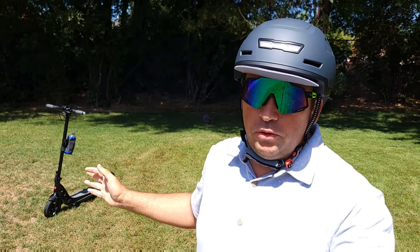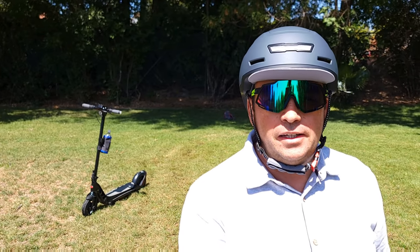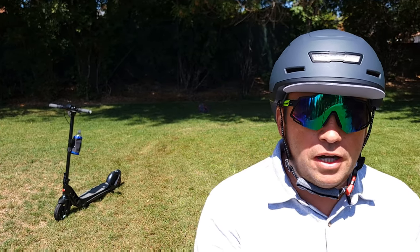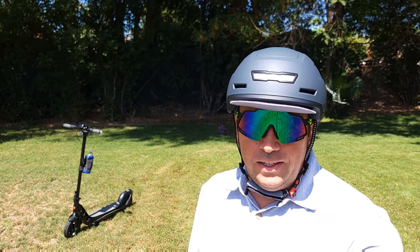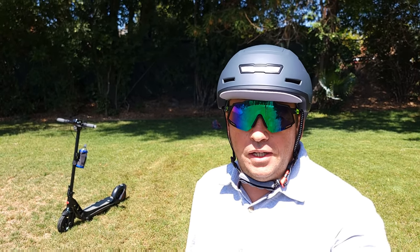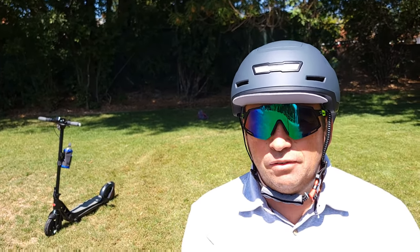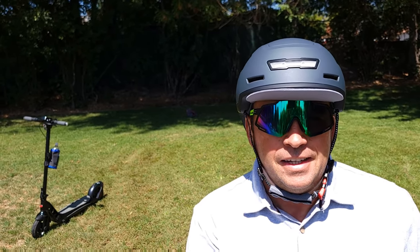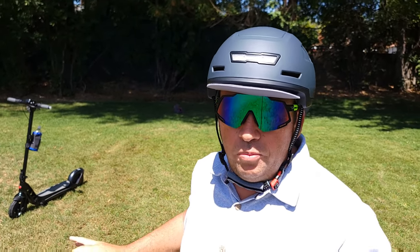Hello everyone and welcome to my channel. Today I'll do a review on this Bugatti scooter and answer some questions asked about it. I got this scooter from Costco for about $920 plus tax — it sells for about $1,200 on the website. It comes in black only at Costco, but on the website they have a few different colors: silver, blue, and black, though some might be sold out.